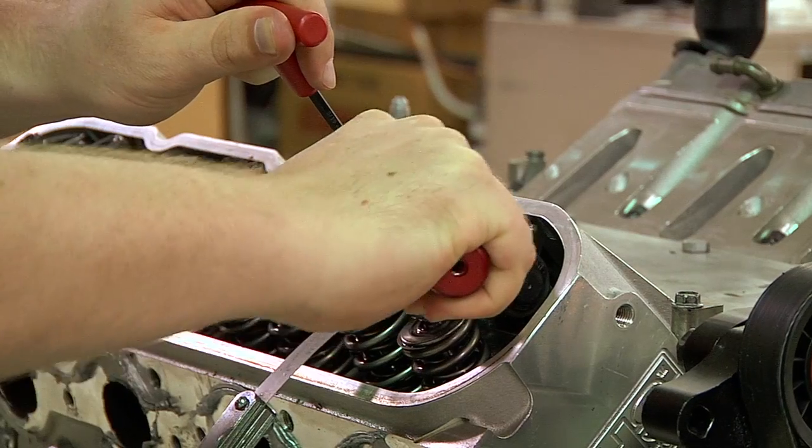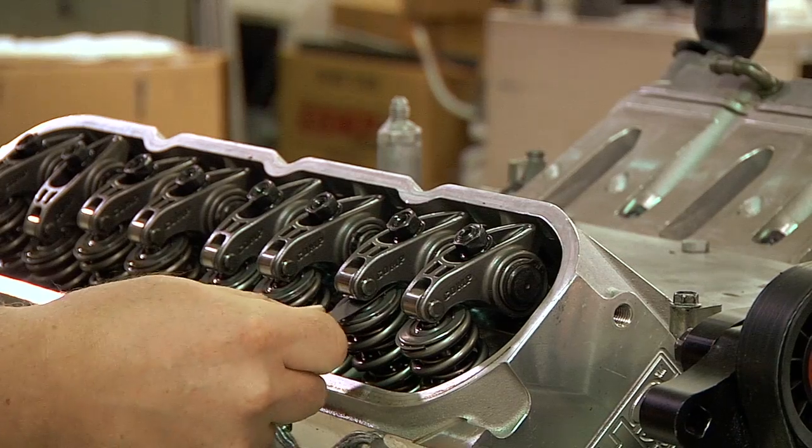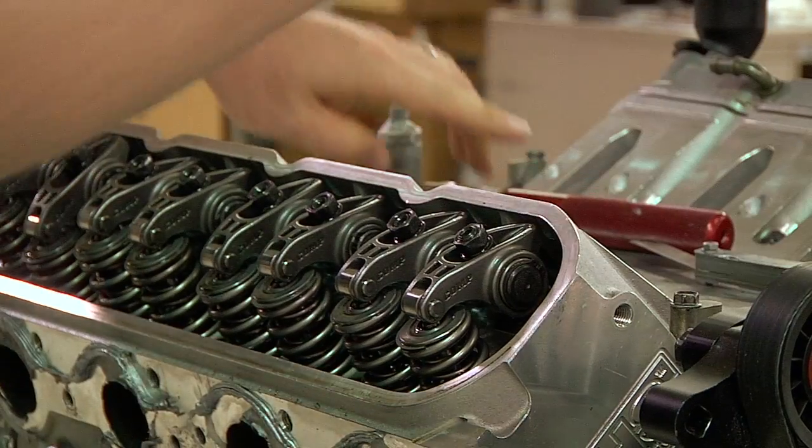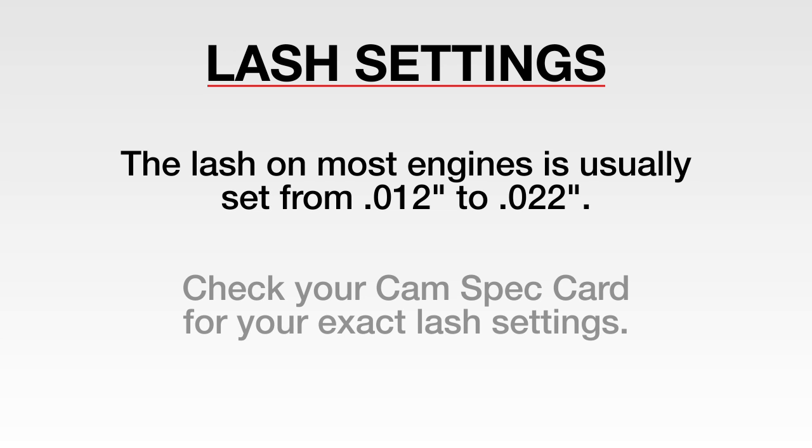Finally, tighten with an adjusting torque wrench until it clicks at 20 foot-pounds of torque. This tightens the adjuster nut to the inner set screw and ensures that they do not come apart. The lash on most engines is set anywhere from 12 thousandths to 22 thousandths. Check your cam spec card for exact valve lash settings.